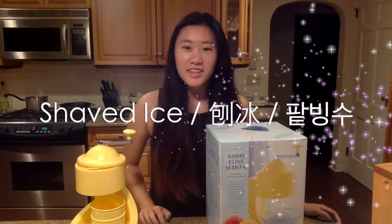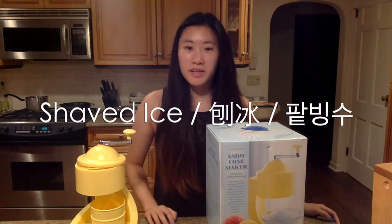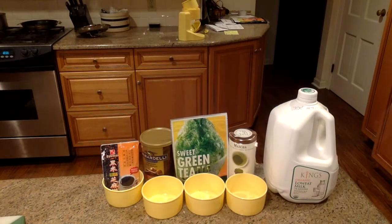Today I'll be making shaved ice. We're going to use this machine and we'll be making mochi and other toppings to put on top. I'll be making four different flavors: black sesame, hot chocolate, sweet green tea, and matcha. I'll combine them with milk and put them in the freezer until they're frozen.